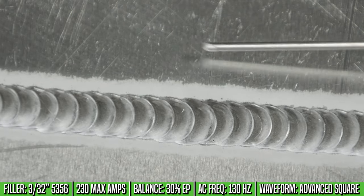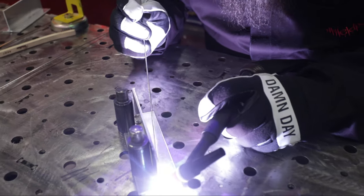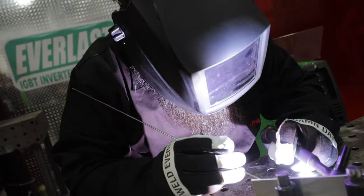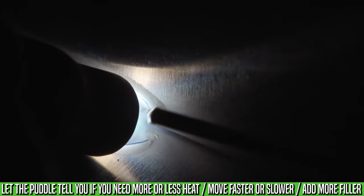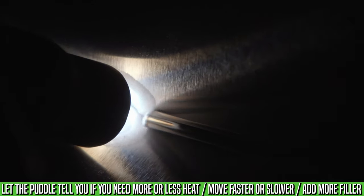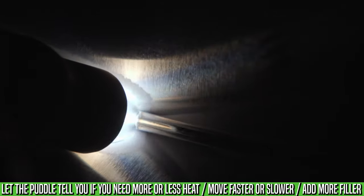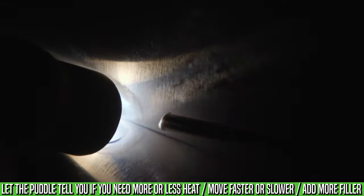Now that we're done with the butt weld, we're going to move on to a fillet weld. Once I establish the puddle and get moving, I pay attention to the size of the weld and the consistent heat of the puddle. You read the puddle as you're welding and make changes depending on how it's reacting. If you introduce the filler and the puddle is a little bit cold, you can ramp up the amperage control or slow down a little to allow the filler metal to wet in more.